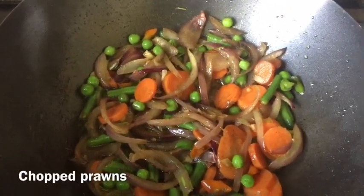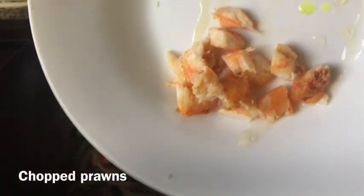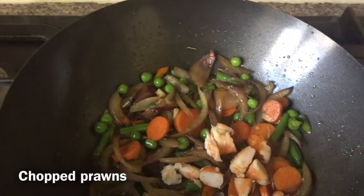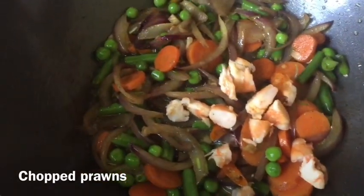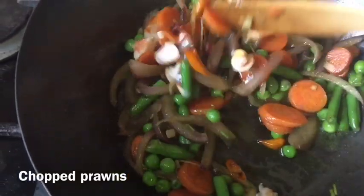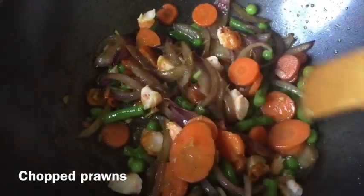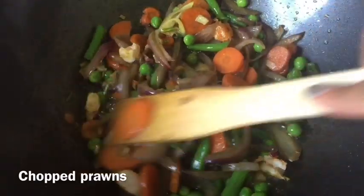I've been frying the vegetables for two minutes — I don't want to overcook them since they're already frozen. I had some leftover grilled prawns so I'm adding about two chopped prawns here. Prawns are not essential; I'm just adding them because I have them available. You can also add chicken, beef, or any protein you like. I'll fry it for another minute.